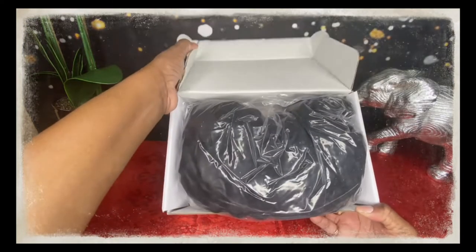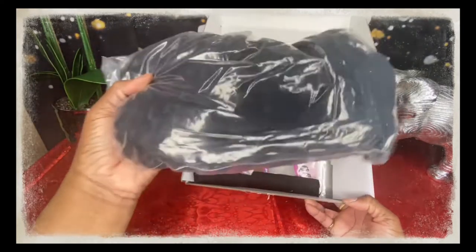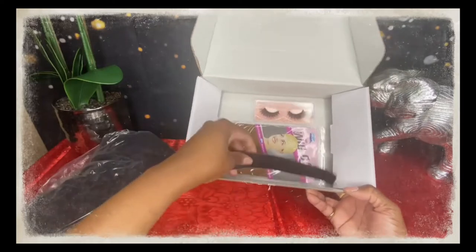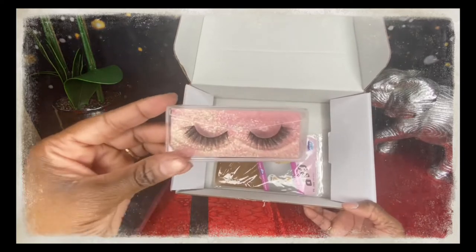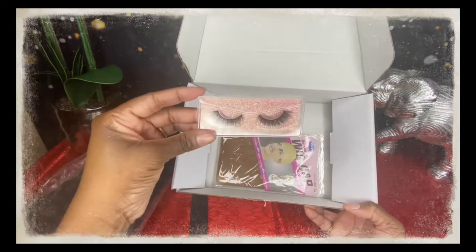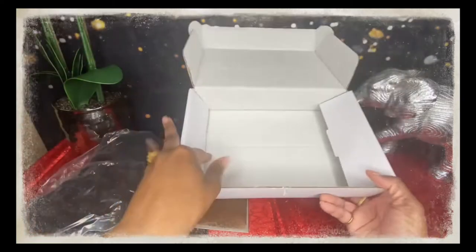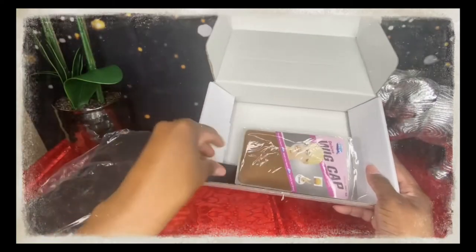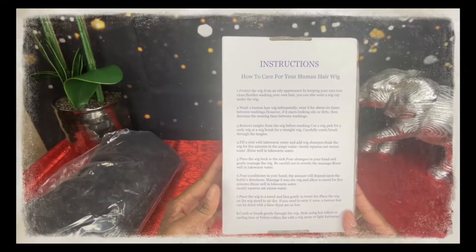Let's get right into this video. Right now I'm just doing an unboxing and I'm going to show you all the contents that came in with the order. Just removing the wig — it came with an elastic band, a pair of lashes, and also a wig cap. That was all. On the back of the box it does come with instructions on how to care for your wig.